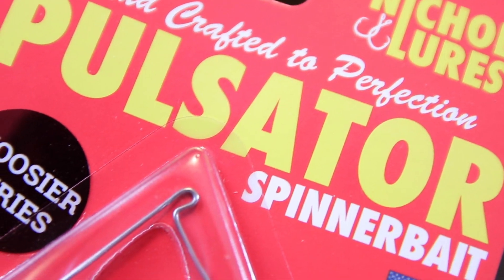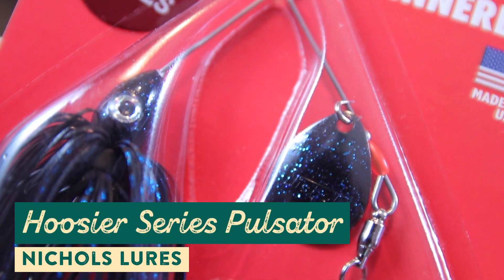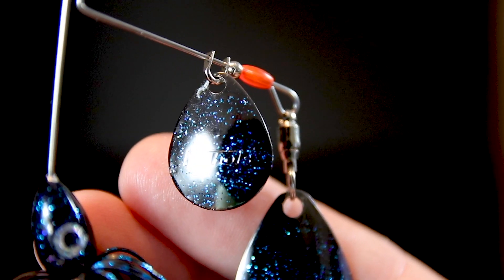The next lure we're taking a look at is from Nichols Lures — this is called the Pulsator, their Hoosier series of spinnerbaits. For a spinnerbait, this is an insanely flashy option and it comes with a unique pairing of spinner blades. Instead of the typical combination of Colorado or willow leaf blades, this thing has both an Indiana blade and a Colorado blade.